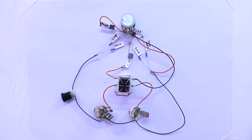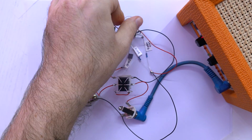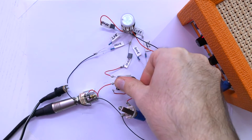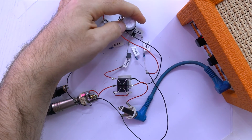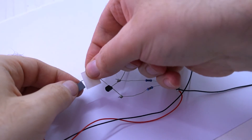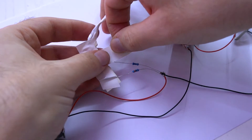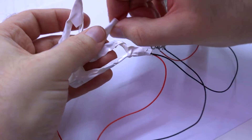That's it. Quick test. Everything works right. Now I'm making a primitive insulation with electrical tape. It probably looks not neat, but it works.